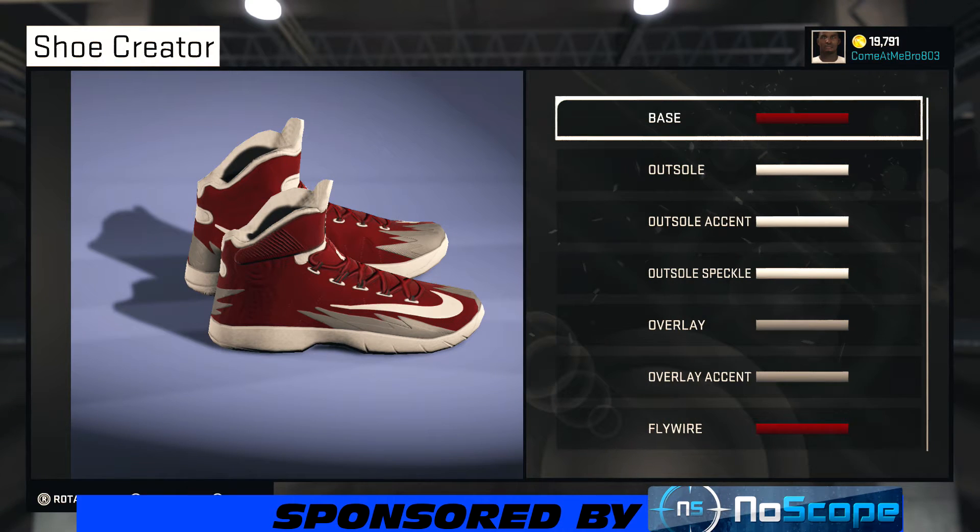YouTube, what's happening? It's your boy GZ803, and I'm back. Bringing y'all another NBA 2K15 shoe creator how-to video. And today, we got a subscriber requested video — he wanted me to make the Nike Hyper Red.